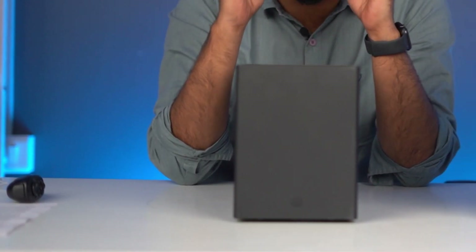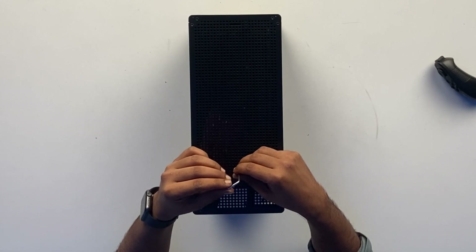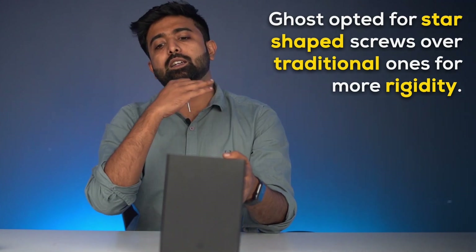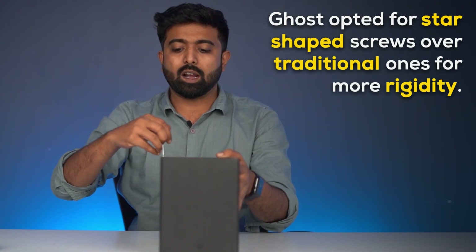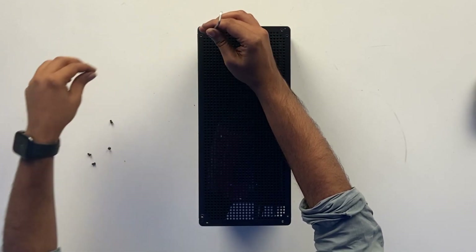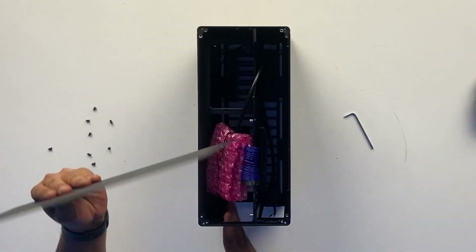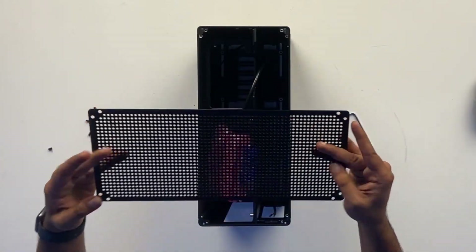As you noticed, it doesn't come with a screwdriver. To open this case, we have a special star-shaped allen key — we have to use this. It has something to do with rigidity; they decided against using regular screws. LowQ claims that regular Phillips screw heads aren't good, so they decided to go with this. And that's how easy it comes off — super, super easy.